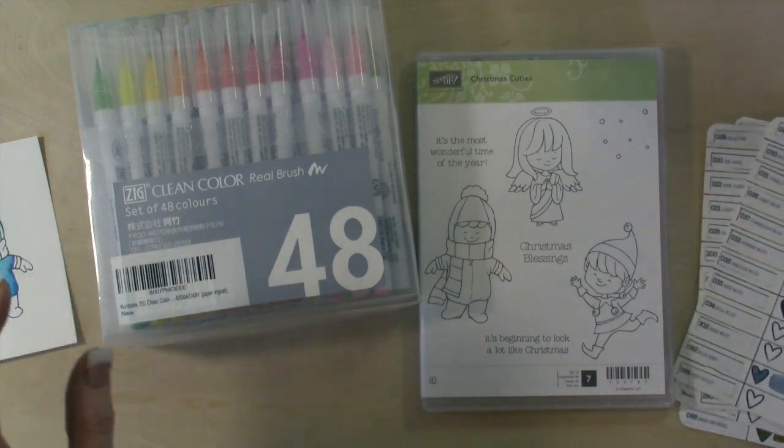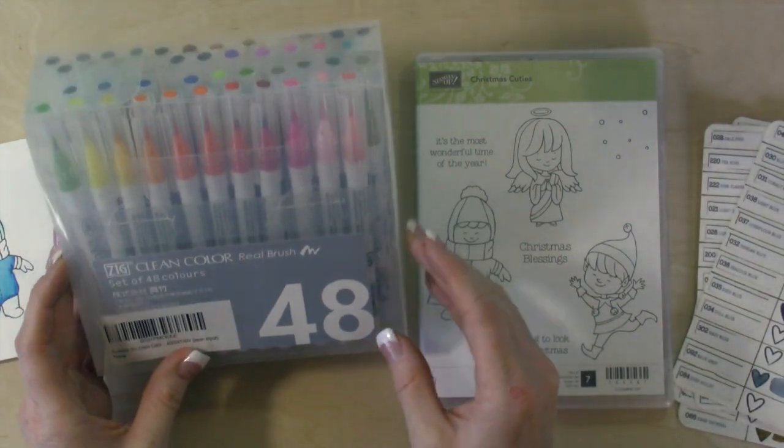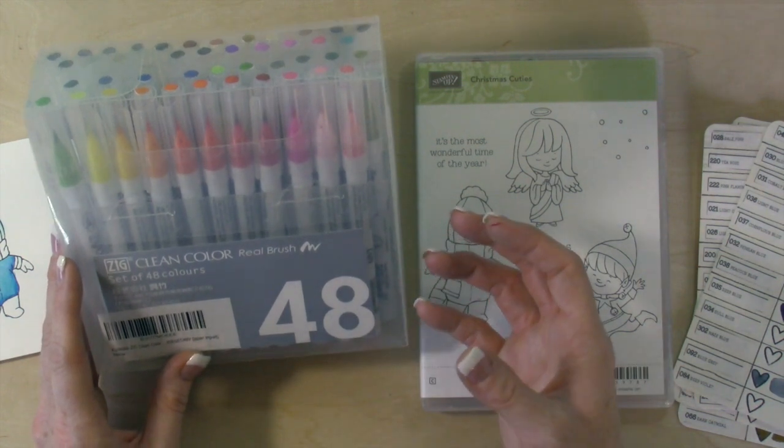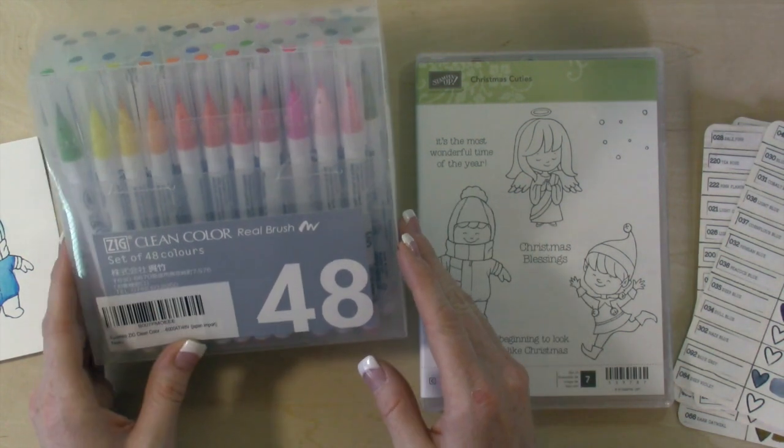So these are watercolor markers. They're going to give you a watercolor look. They're not like an alcohol-based marker, so they're very, very different than Copics.